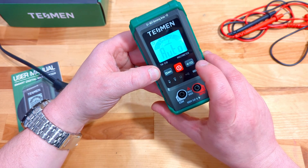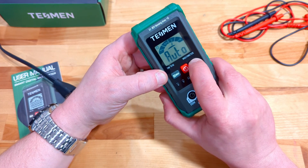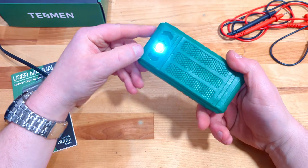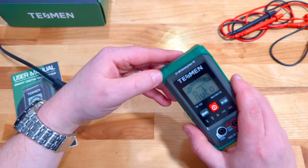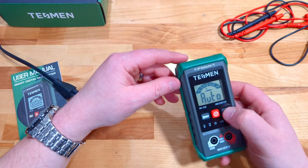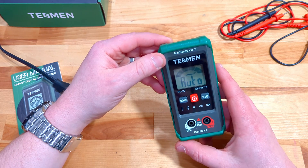Just one quick press turns the backlight on for dark work. And then if we press and hold — yes, it turns on our flashlight. Pretty impressive. It's certainly not going to be a Maglite, but it's very cool that it's built right into the unit.